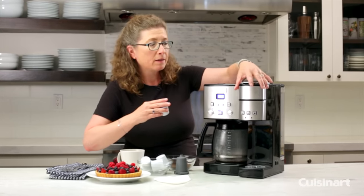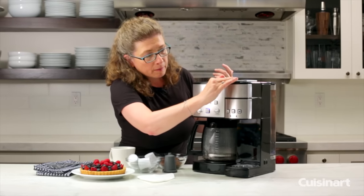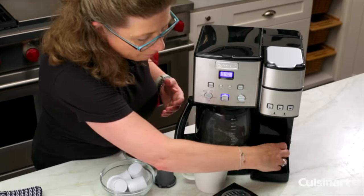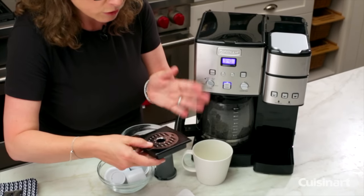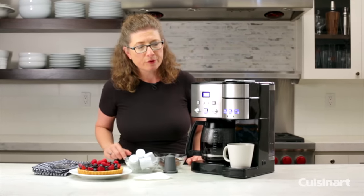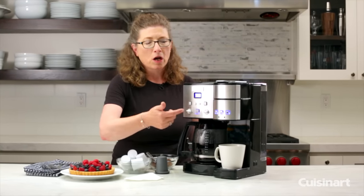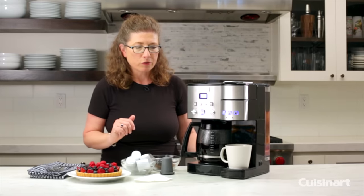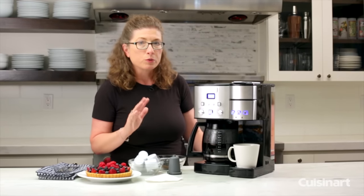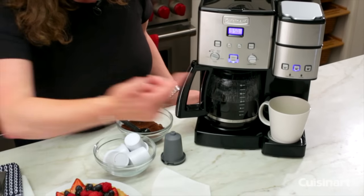Take any type of K-cup that you want — regular coffee, tea, hot cocoa, there's also soups. You just pop it in and press the lid down. Put your cup here. If you're going to be using a travel mug, you remove this drip tray and slide your travel mug right in there. The drip tray is completely cleanable — put it right in the dishwasher or rinse it in the sink. I waited until the full pot was completely brewed to show you the single-serve portion. Even though these are completely independently operating coffee makers, you can only use one at a time. Just press the appropriate size for how much coffee you want to brew and it'll start brewing.